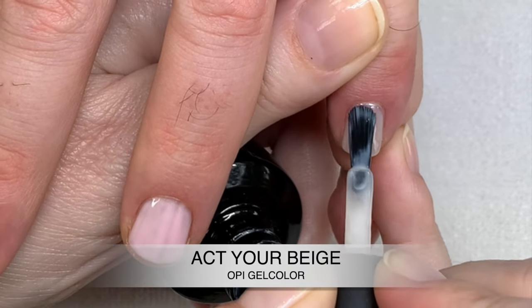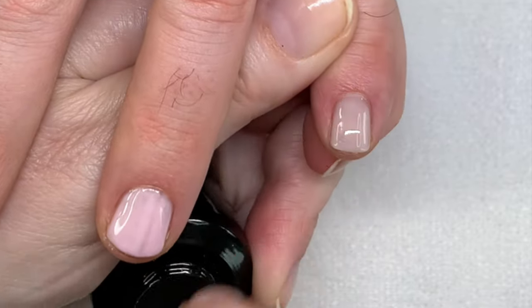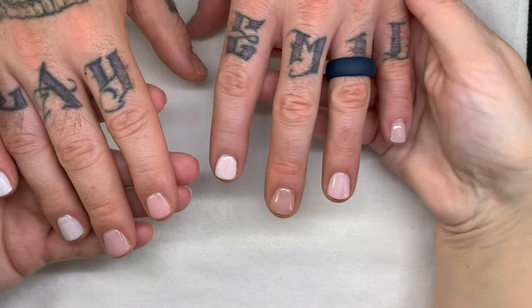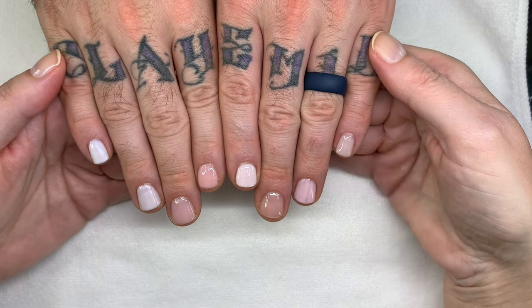Act Your Beige — it is a little beigey, a little dirty white, but I actually like it. Okay, so these are cured now and this is the final look.